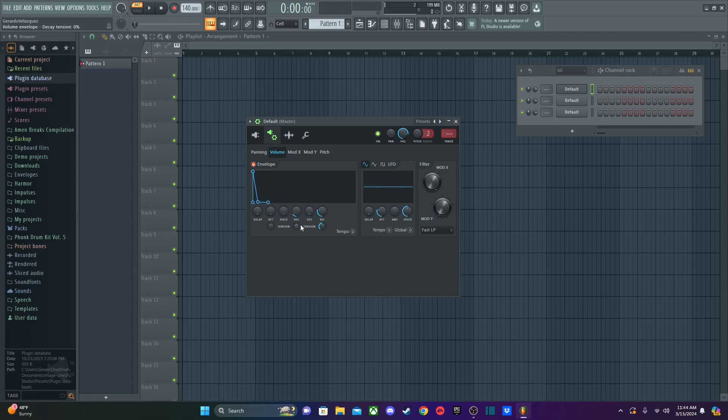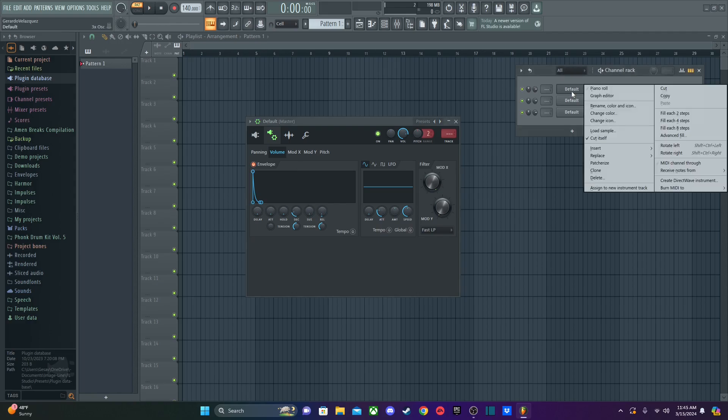Now you're getting that really plucky sound. If your plugin has a tension knob, you can play with it — I recommend experimenting to see which sound you like the most. For release, I'd recommend just a little bit or no release at all. With sustain completely turned off, there you go — that's the basic pluck envelope.